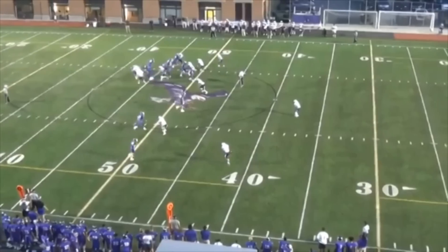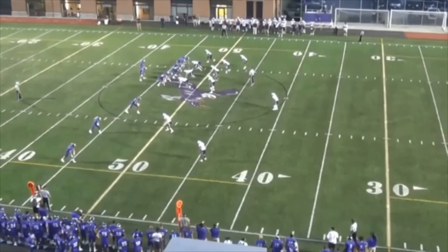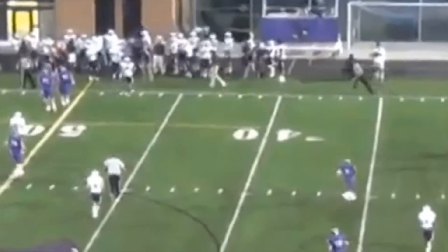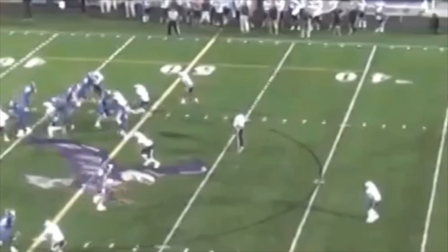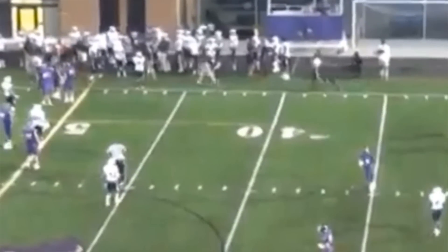The runner is certainly entitled to give a stiff arm to the defender. He can certainly touch the face mask so long as he doesn't grab or twist it. Let's be aware of our rules. The runner is allowed to stiff arm his defender. If he happens to hit the face mask, it does not mean it is illegal hands to face or a face mask penalty unless the face mask is pulled or twisted.